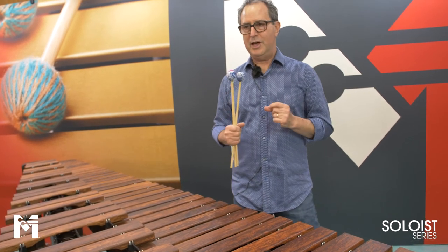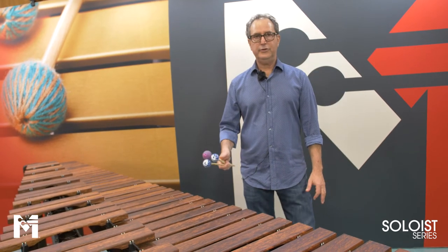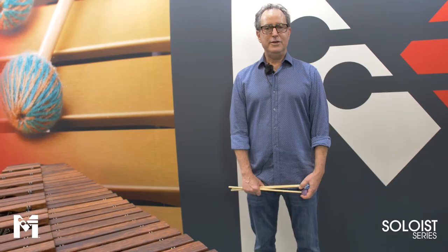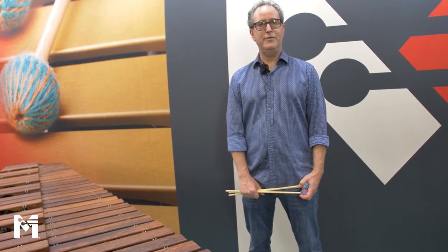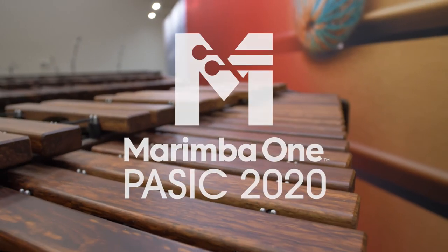We also have really great quality cases for our soloist, our 3100s, our Izzys, and our vibraphones. That wraps up my discussion of most of our instruments. We're going to have a live Facebook discussion about our new five-octave educational marimba, and I look forward to showing that to you. If you have more questions about Marimba One, check us out on our website, email us, or call us — I'd be happy to talk with you. Thank you again.